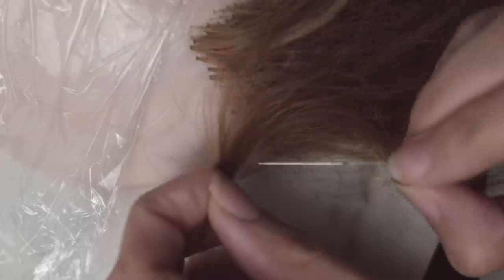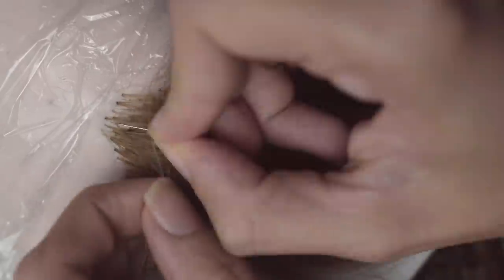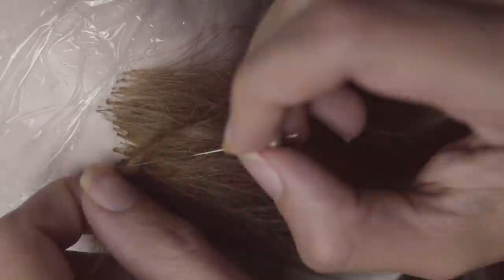When we get closer to the hairline at the front, where it is a lot more noticeable, you're going to definitely want to make sure that we are putting less hair in each follicle. The reason why we want to do less hair in each follicle is it makes it look more realistic. Here, as you can see, I am making the hairs with each follicle — only taking out one or two or maybe three hairs — and kind of making them more dense here so that it looks more full and it looks more realistic. Whereas over here, there were a lot more hairs per follicle.